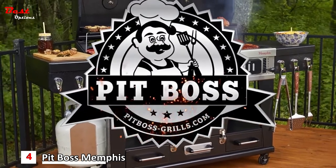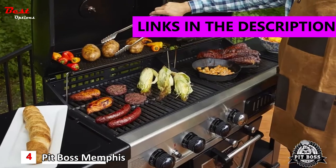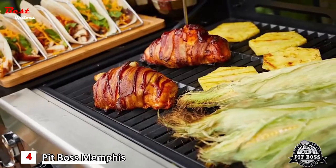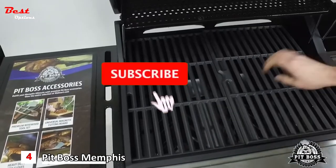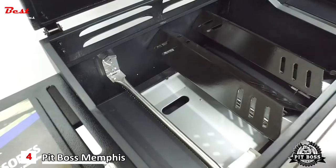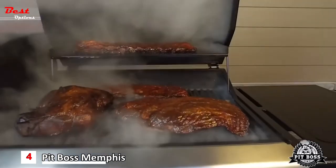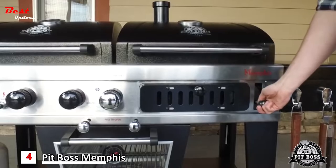Introducing the Memphis Ultimate by Pit Boss. The Memphis Ultimate combines four cooking appliances into one. First, it's a three-burner gas grill with heavy-duty cast iron cooking grids, an upper rack, automatic lighting, and easily serviceable stainless steel burner tubes and porcelainized flame diffusers. Secondly, it's a premium charcoal grill with adjustable cooking levels, air intake, and exhaust.